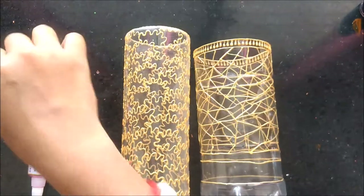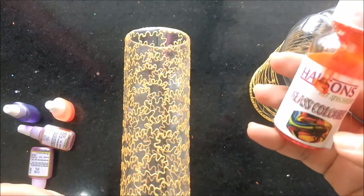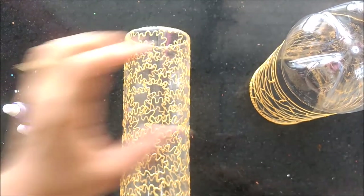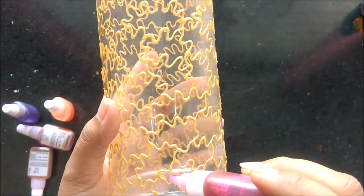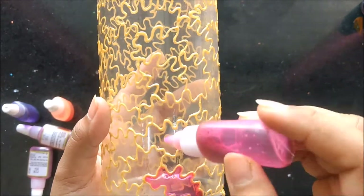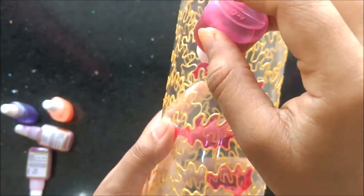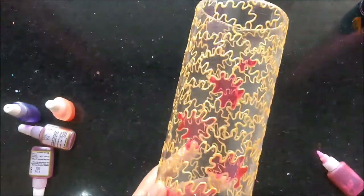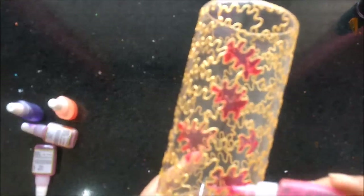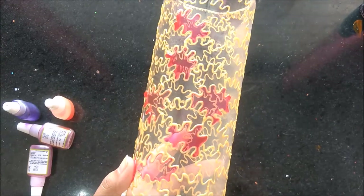We are using Favicryl glass colors which are water-based. This time I'm also going to use the oil-based colors. So let's start — first of all we are going to color this one. We'll start from a small part, just alternatively, very simply, filling up colors one by one. We'll let it dry first and then we'll color the second part.